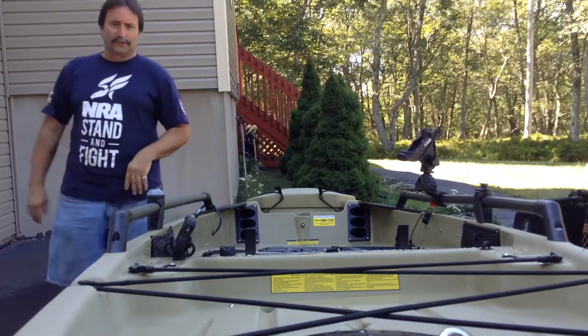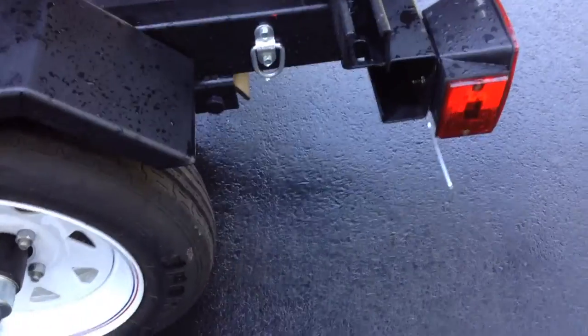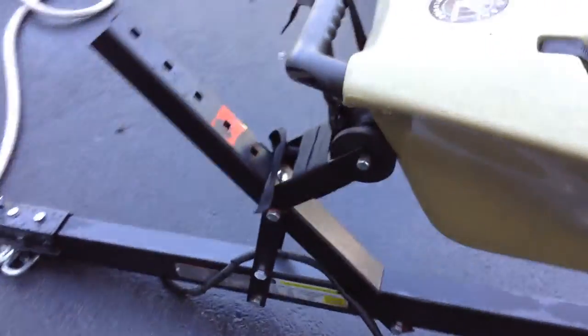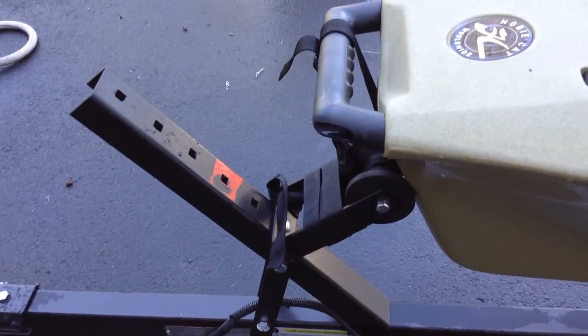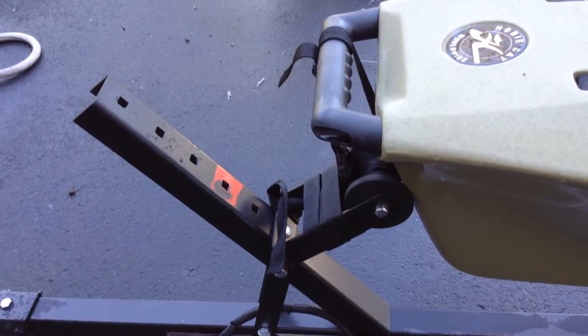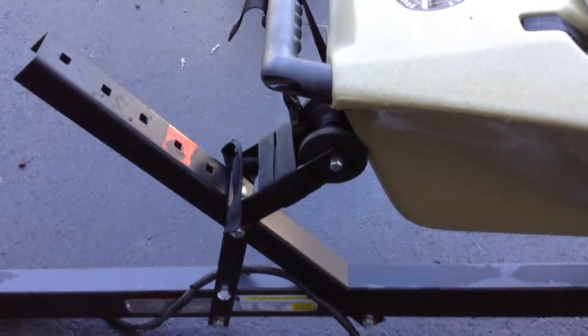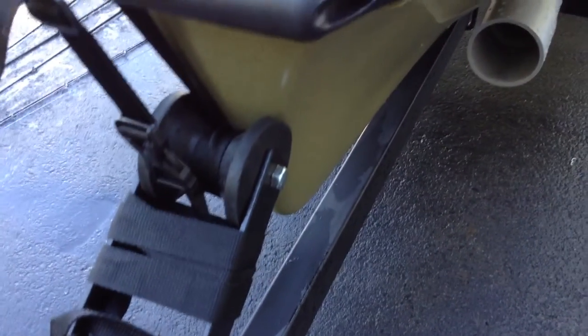Just to go over some other little add-ons I did: I put two hold-downs on each side. I moved down this bracket that has the bumper stop — I lowered it down two notches. I didn't know where it was going to sit once I got the kayak, so you can see I had to move it all the way down, because I like the way it fits down into the V a little bit better.